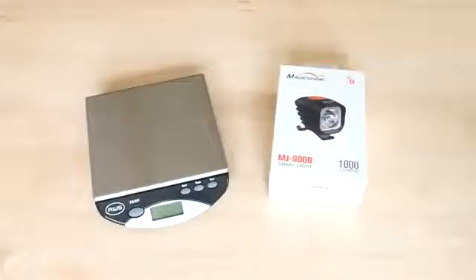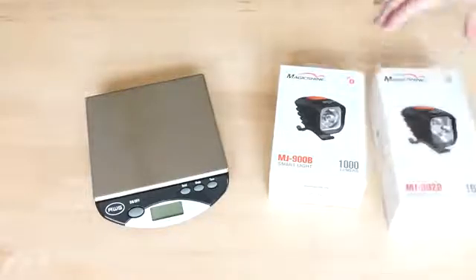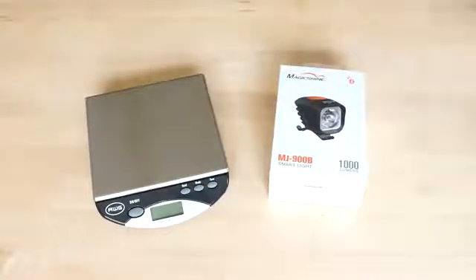Two final products up for unboxing and review this season: the 2017 MagicShine MJ900B and MJ902B. There's also a third in the lineup that offers 3200 lumens, which won't be reviewed this season. The two lights are virtually identical in terms of overall design, though the outputs, beam patterns, emitters, and batteries differ. Besides that, they offer many of the same features.